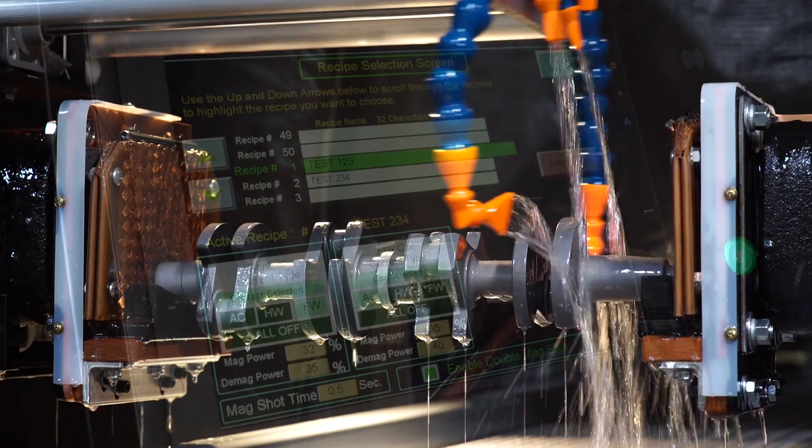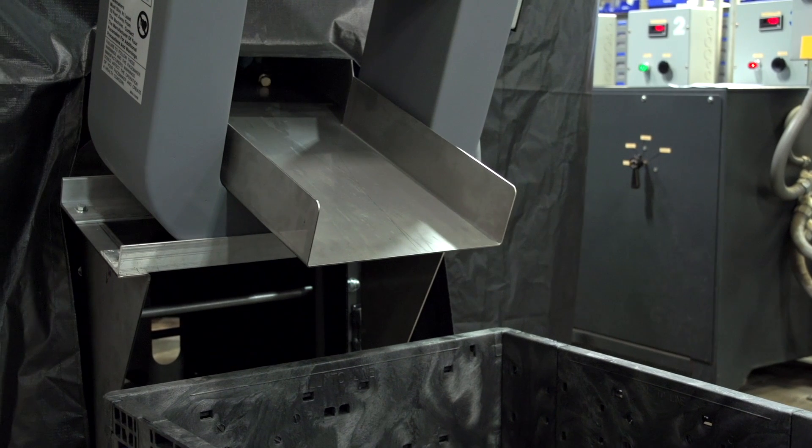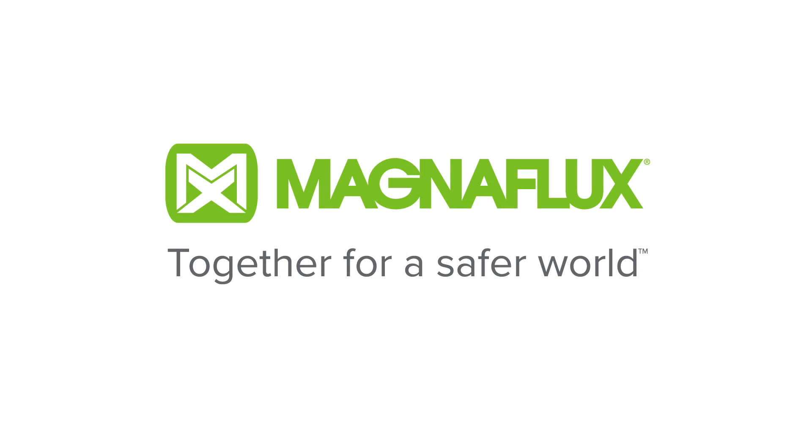Get work done quickly, efficiently, and on time. Magnaflux — together for a safer world.